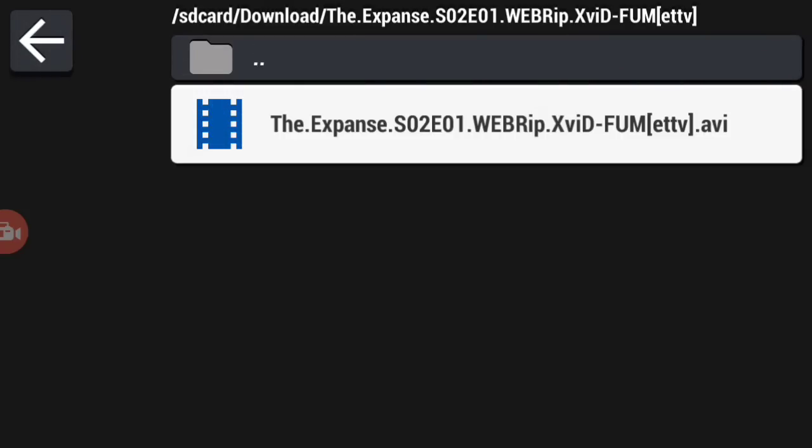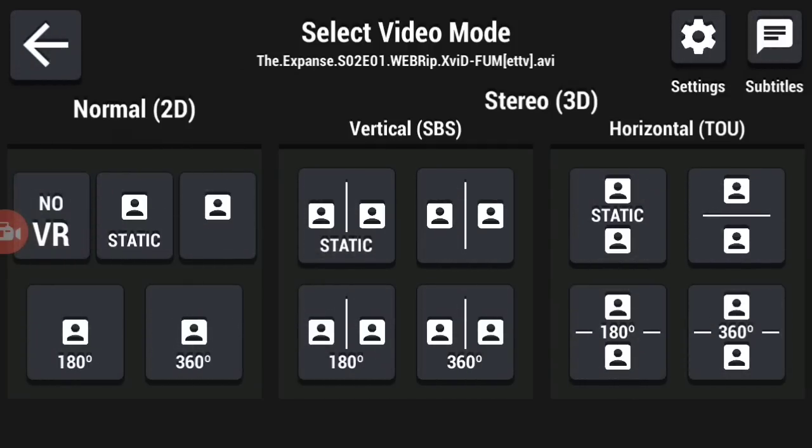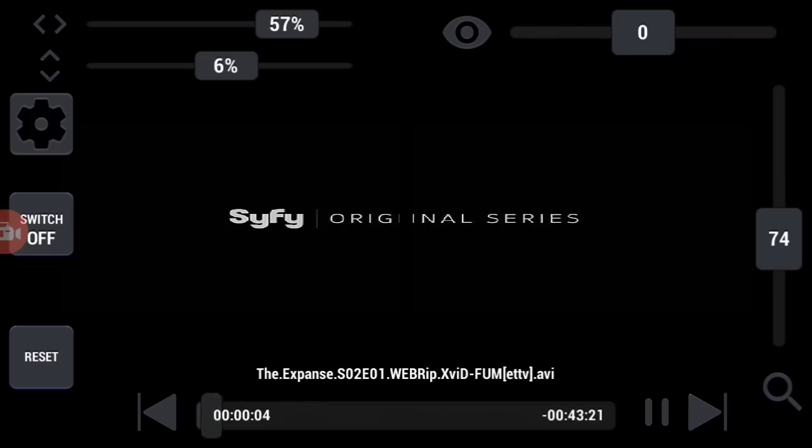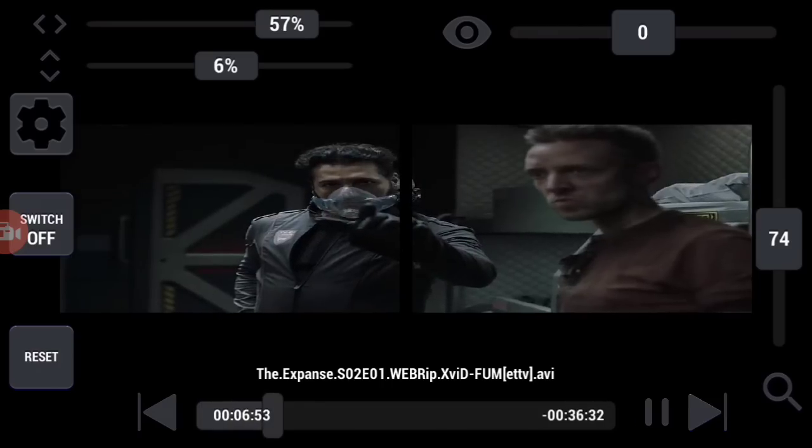We are going to play the same video now. You can play that video in HD VR, in 180 degrees, or whichever format you want. For example, if you want to play this in theater mode, click here like this. You can go forward like this and do all these things in here.